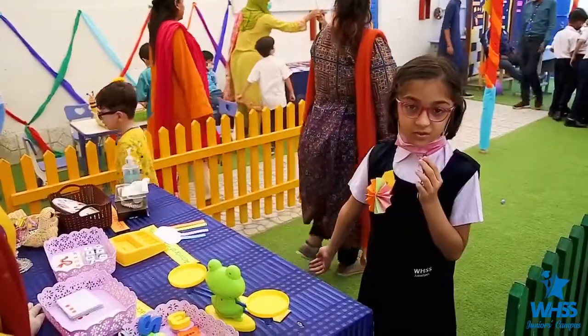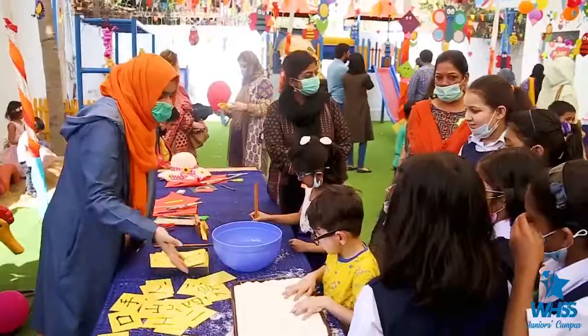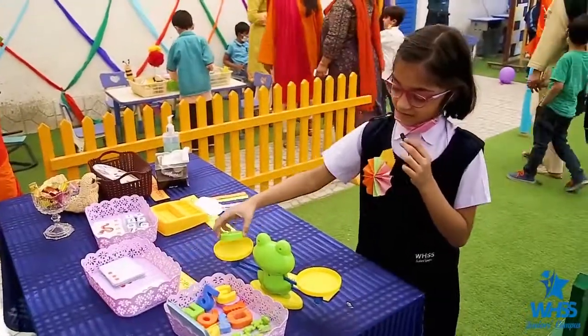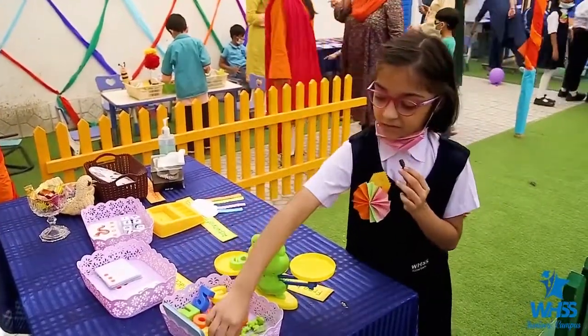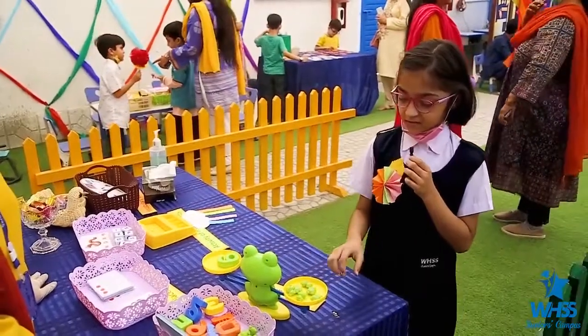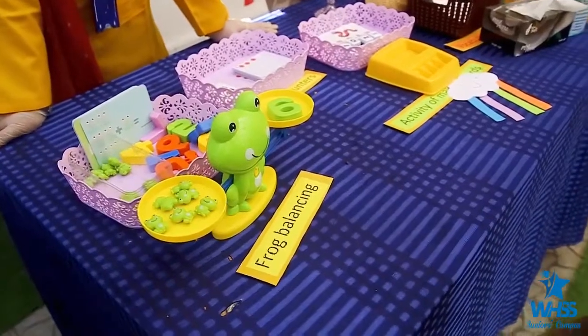Our school is celebrating Spring Gala. It is very colorful and beautiful, with many different activities. Here is the number six and six frogs — six number and six frogs. It shows equal quantity; it is balanced.